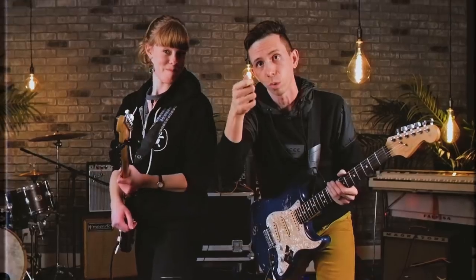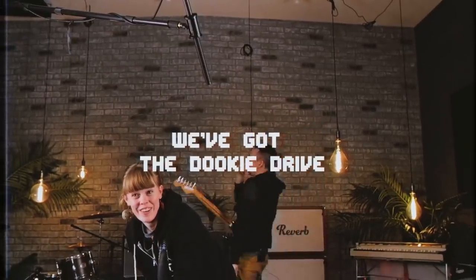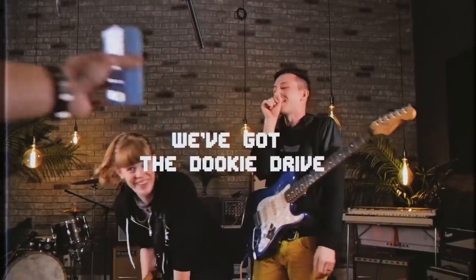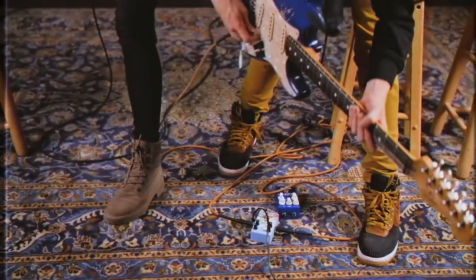Speaking of, there's a new MXR Dukie Drive that I'm looking to check out. If you guys can just re-amp — Whoa! They got the Dukie Drive! Right here, the Dukie Drive. Plug it in.